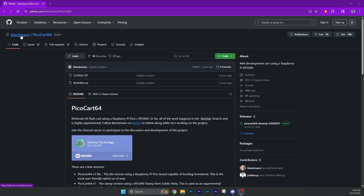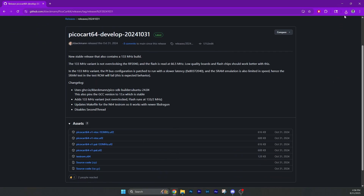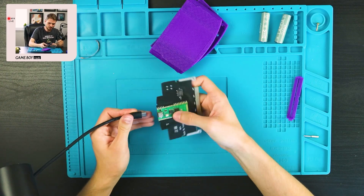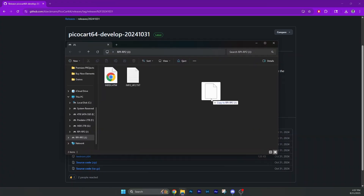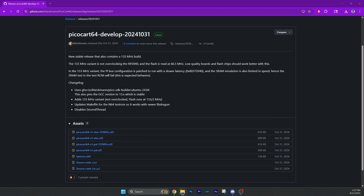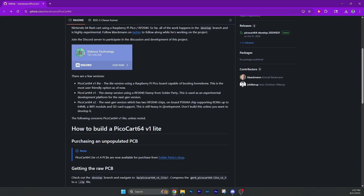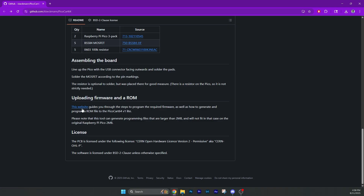Over here you can see this is the original creator. Kay Beckman made the PicoCart64, last updated on Halloween of 2024. We'll flash that right now — click to get the NTSC version because I'm in America, then plug it in with the USB-C cable while holding the boot select button. This will pop up, and I'm just going to drag and drop the file we just downloaded. It will copy itself, might be delayed, then should eject. We'll go back to the home page and scroll down past all the assembly steps since I bought this pre-assembled.